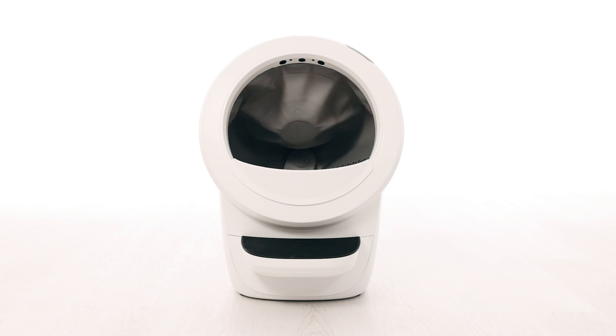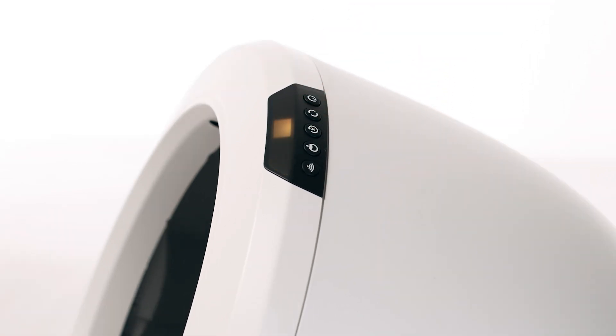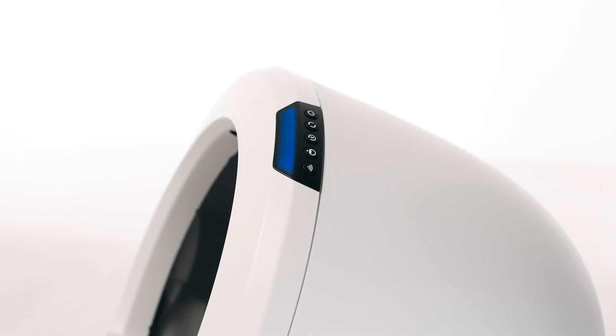If the issue has cleared after an additional cycle, there should be no issue with your unit. Now let's run a test cycle. Short press the reset button, then short press the cycle button to run a clean cycle. After your Litter-Robot cycles, it should return to the home position, displaying a solid blue light.